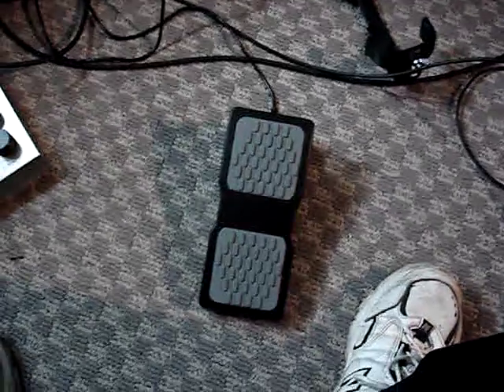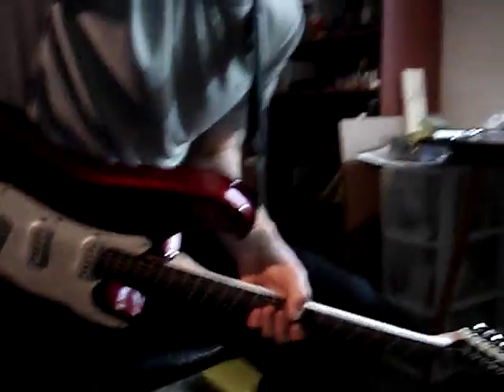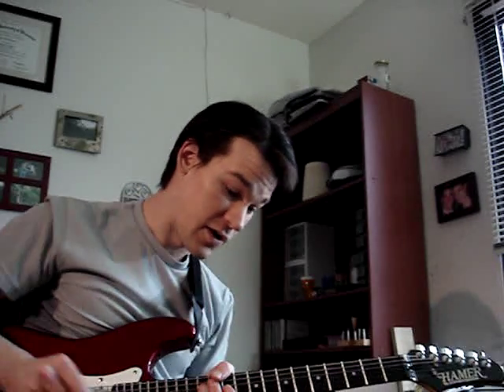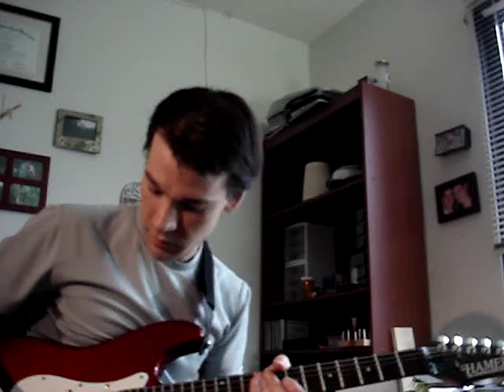So here's what that sounds like, and a little bit of my bad playing, but I'm sure I'll be able to come up with some musical uses for this eventually. Right now though, it's just a good noise maker. I'm playing through my Fender Bassman 150 amp and my Stratocaster copy.